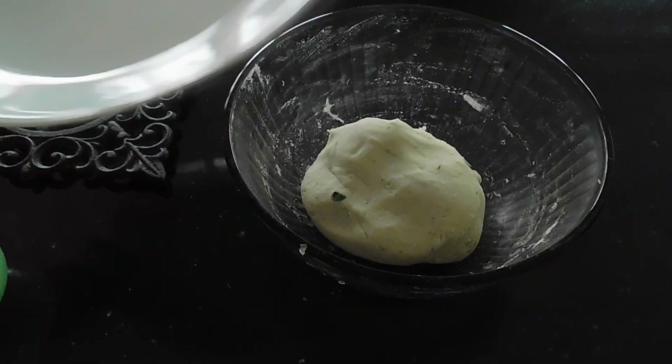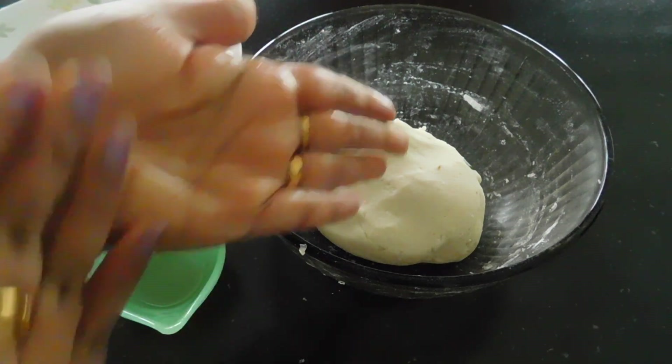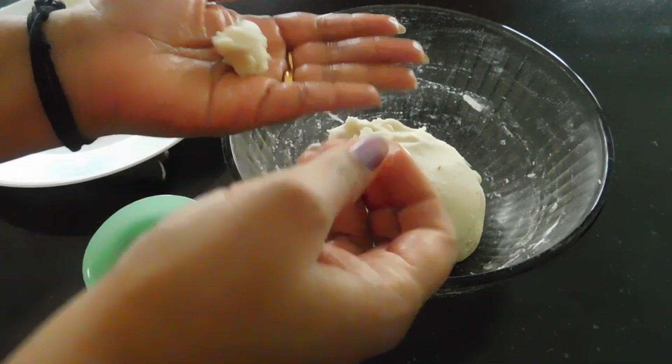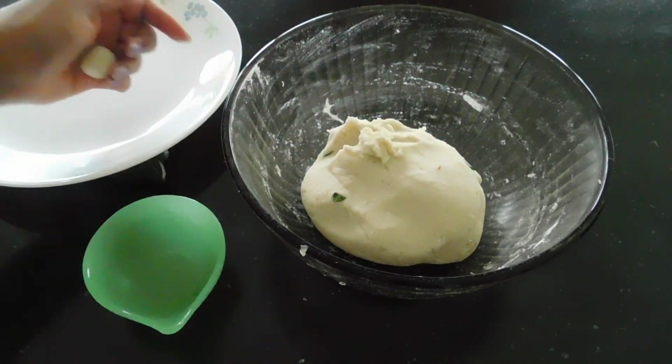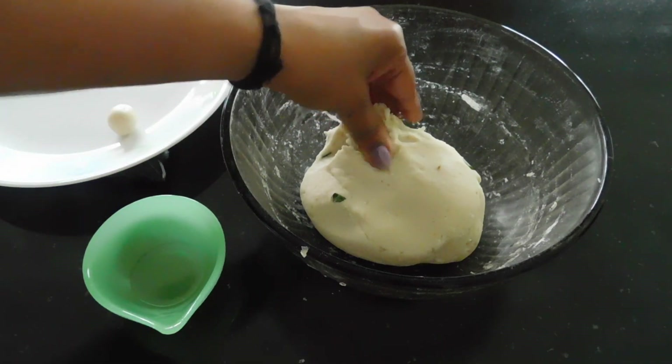Now we have to make small pieces with our hands. We have to make small pieces from the mixture by hand. I like the size of these pieces.